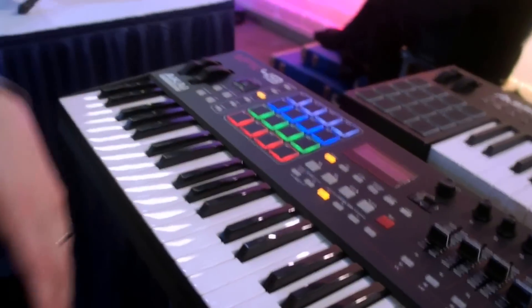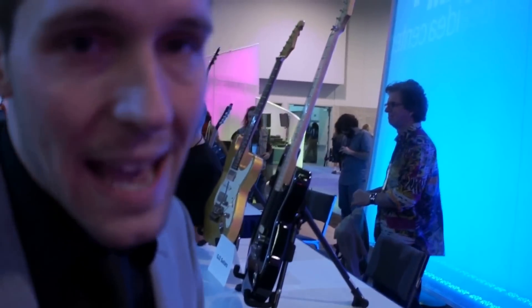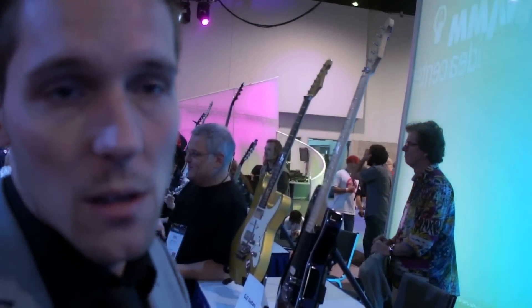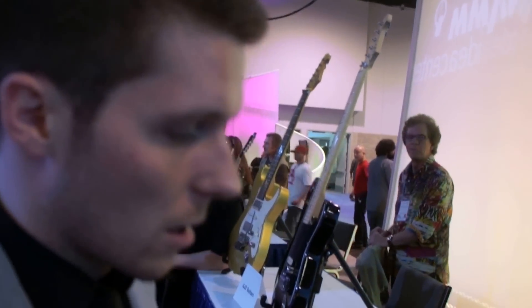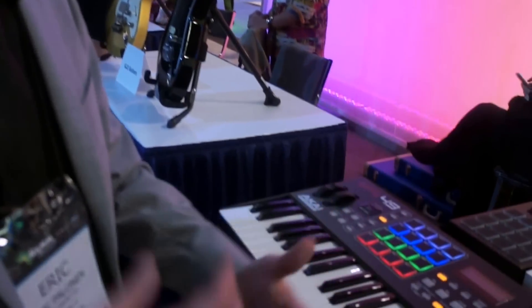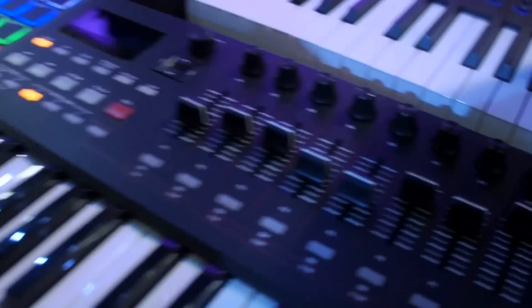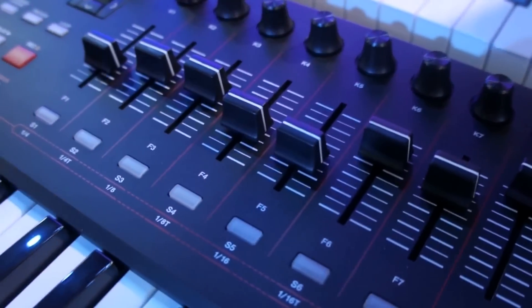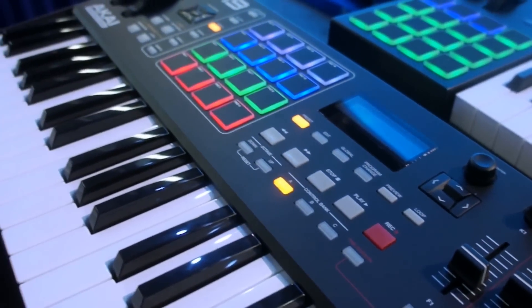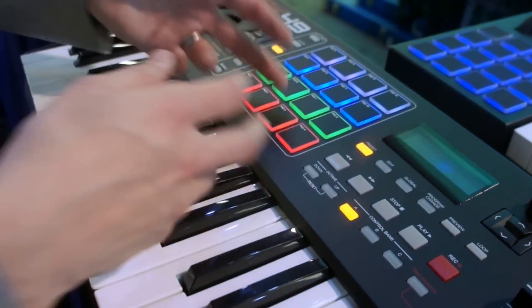The new MPK series also comes with a pretty comprehensive software package. You get Hybrid 3.0, Ableton Live Lite, and Sonobox 88. It allows you to, right out of the box, start creating with cutting-edge sounds right away. It also comes with MPK Essentials — you can start creating sample-based grooves right out of the box with a genuine MPK workflow.